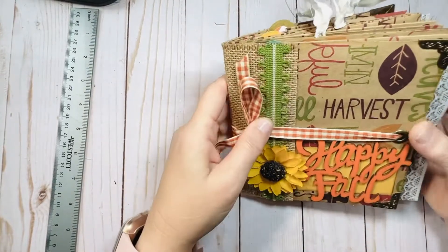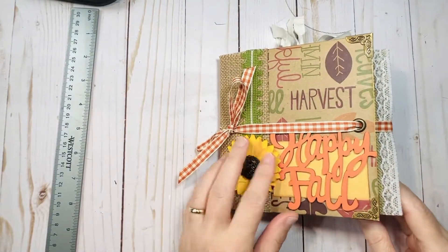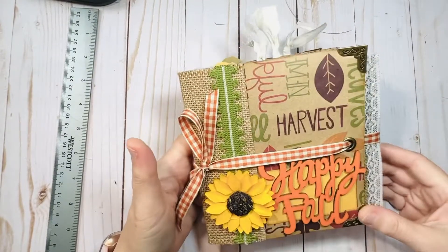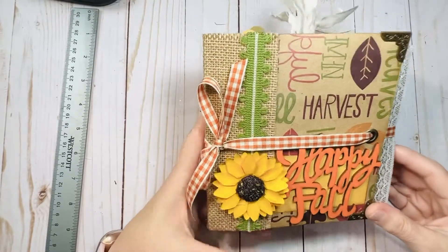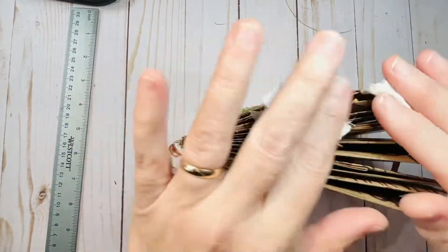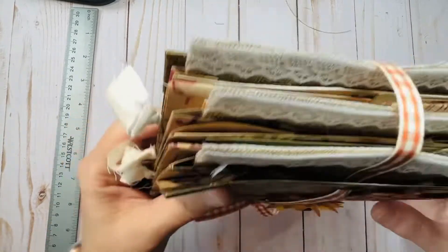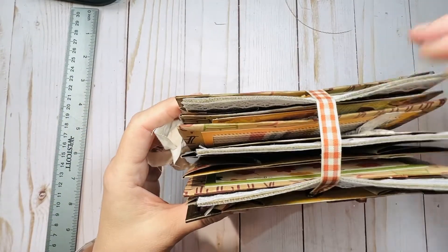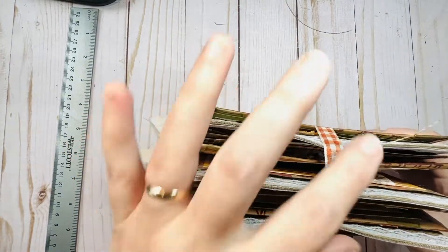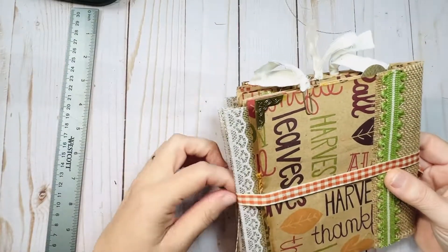Nice and simple — and there you have it. Just a nice little simple fall autumn-themed paper bag scrapbook album, handmade. This one will be available for purchase in my Makari shop. I haven't photographed it yet, so I'm hoping to have it listed by this evening. If you want to click the link in my channel, you can go and take a look at everything else I have available.